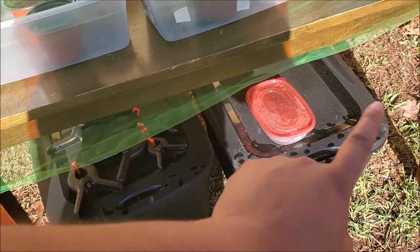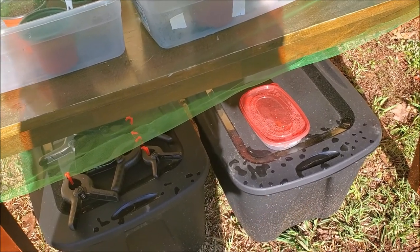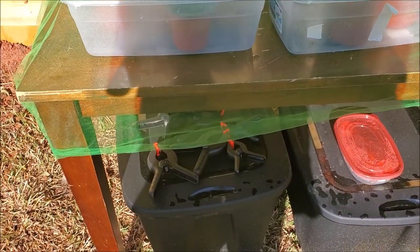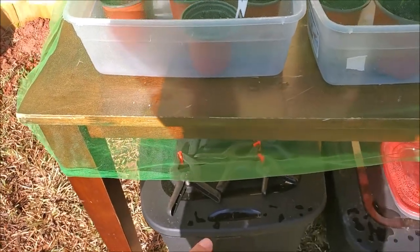Under here we have compost bins. I'm going to try my hand at making some compost. This one is already filled with store-bought compost and I added some earthworms. The other one is going to be one that we make — right now there are just a few sticks in there, but we've got to get that going.